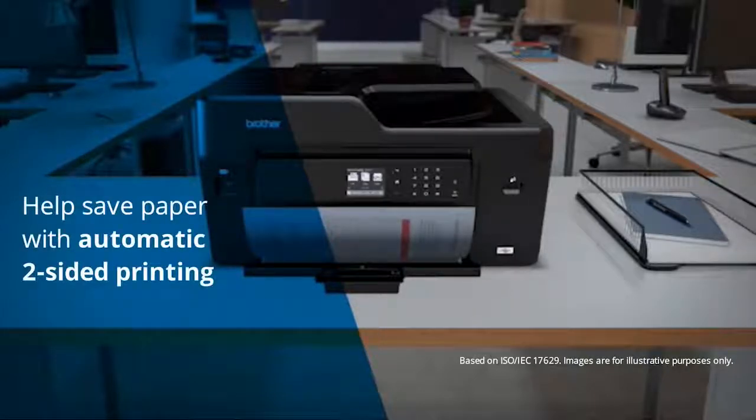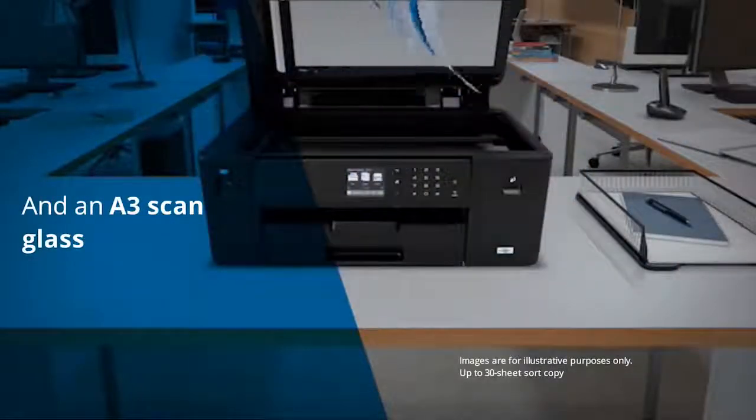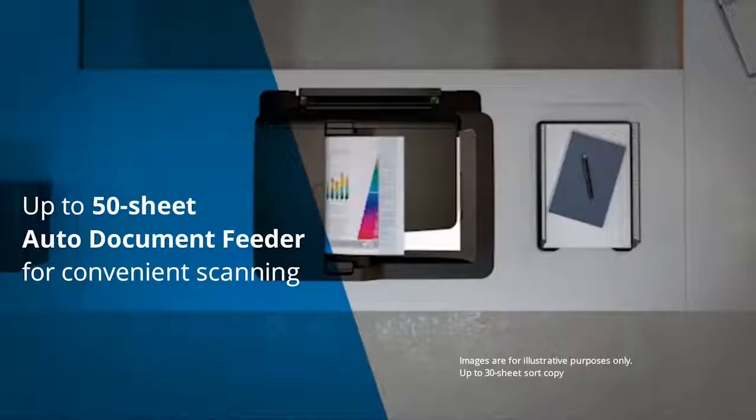Help save paper with automatic two-sided printing and enjoy the convenience of an A3 scanning glass. The auto-document feeder adds the convenience of unattended scanning and copying with a 50-sheet capacity.